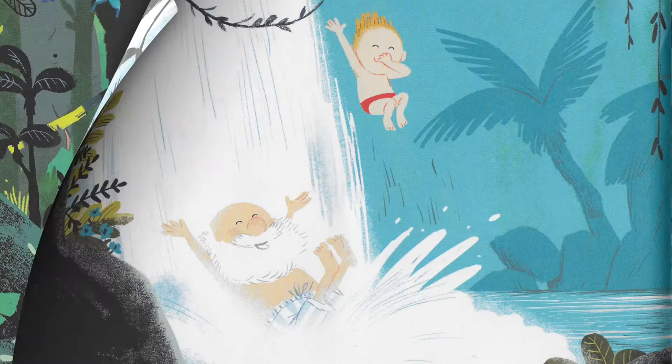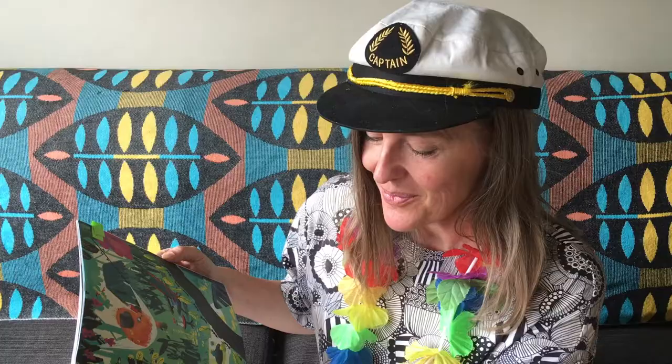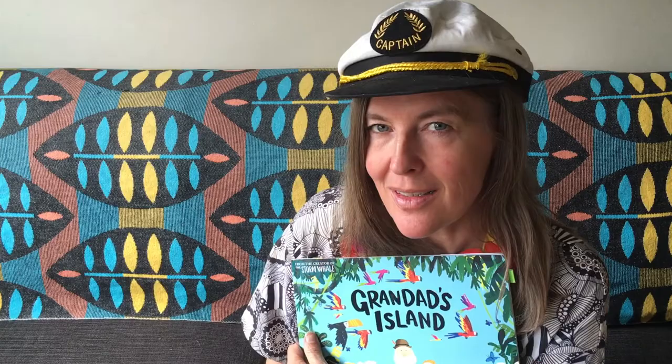When I look at Grandad's Island it's full of all the things that Grandad would like to see. I was thinking what might you like to see on an island, or what might I like to make on an island? I thought I might like to open a pizza shop.